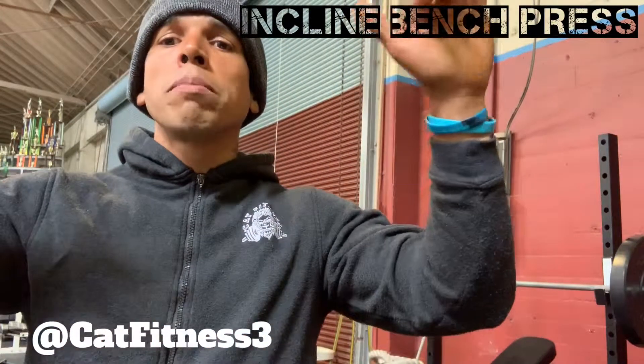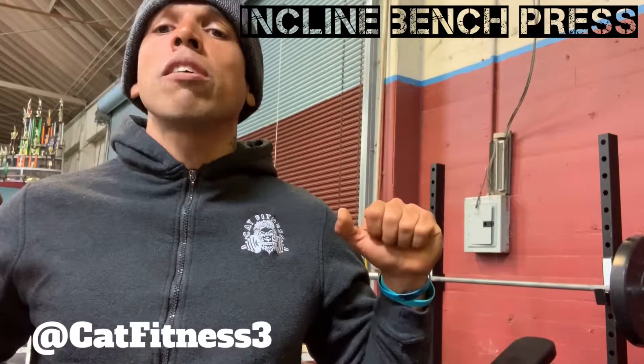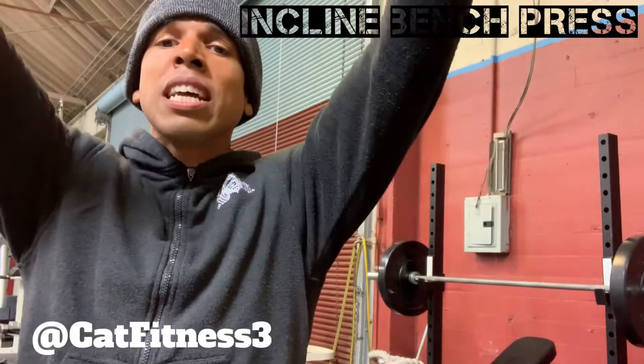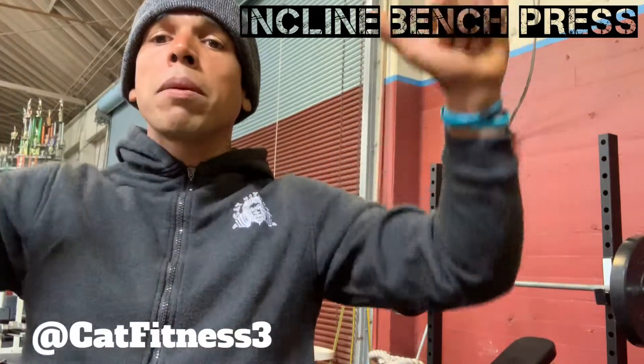When you're coming down, you want to make sure that you're coming to the top portion of your chest, coming down, not letting the weight fall on you, making sure that the weight you can actually control, not bouncing it off your chest, but fully extending — not locking out your elbows — but getting all the way up and coming all the way down.